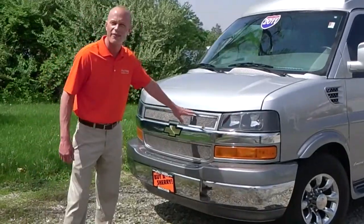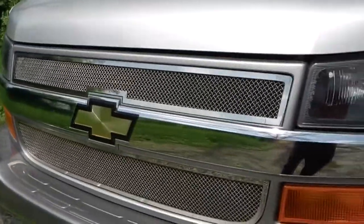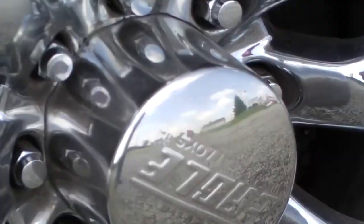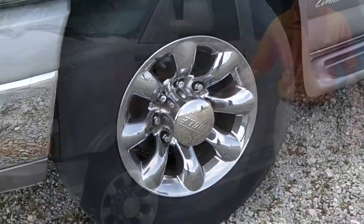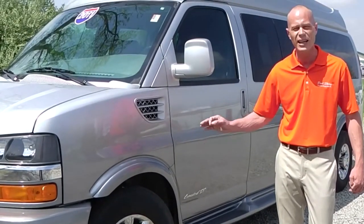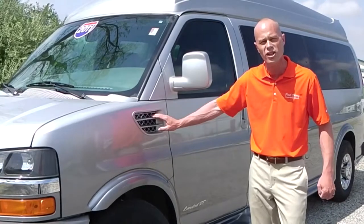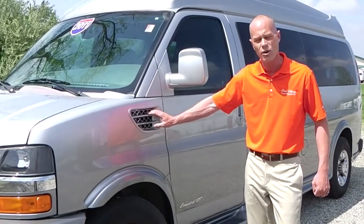On the front of the van we have the premium mesh grille. Moving along to the side of the vehicle, we've got a nice 16-inch premium triple plated chrome wheel — very nice, easy to clean, easy to maintain. Up above the wheel you see the exclusive Explore side vent, really nice.